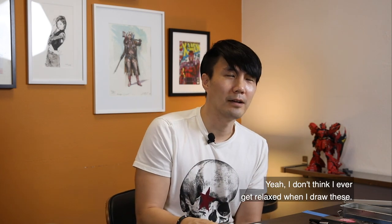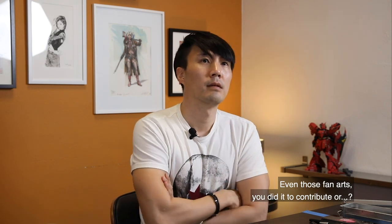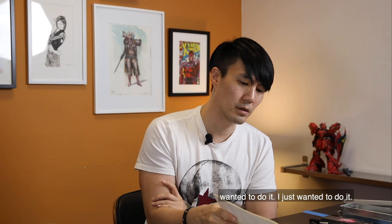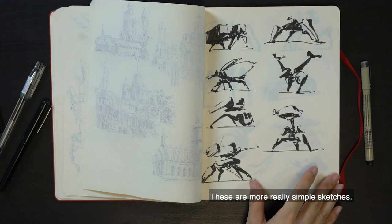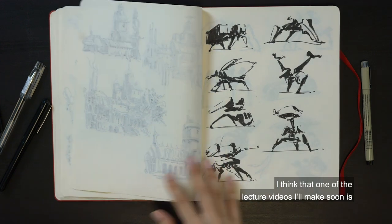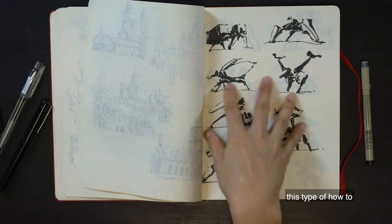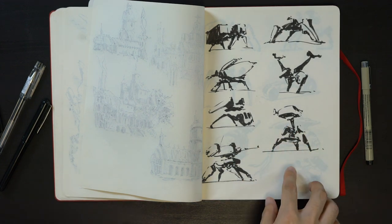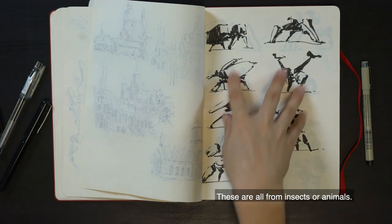Do you do these to relax or as a study? As a study, yeah. I don't think I ever get relaxed when I draw this. Did you do this fan art as a tribute? No, I just wanted to do it. These are more really simple sketches. I think one of the lecture videos I'll make is this type of — how to come up with a really quick mech design using forms you already know from insects or animals.